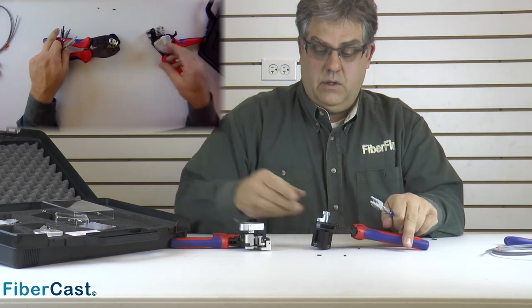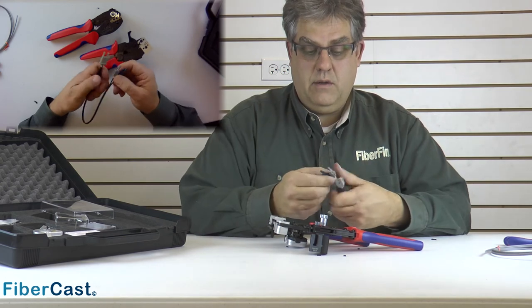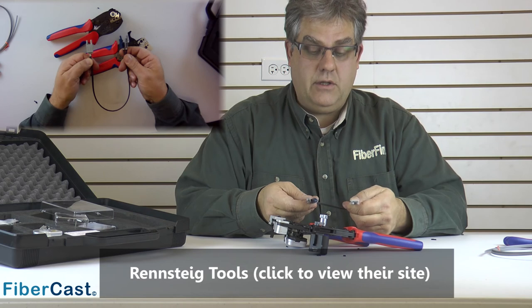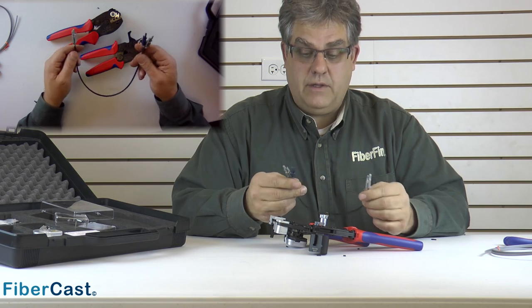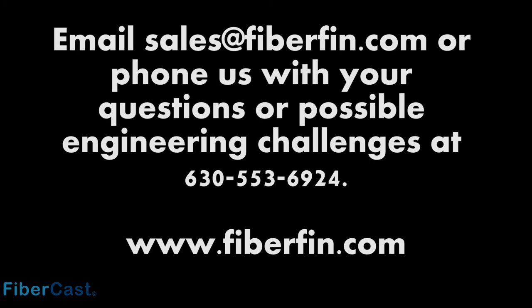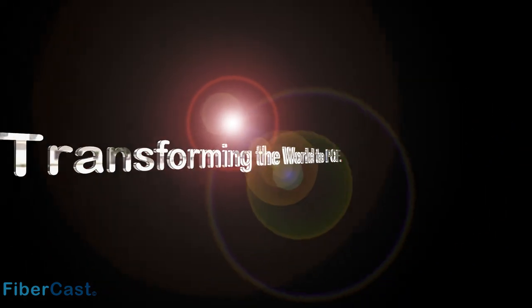These are your Fiberfin professional line of tools. They're made in Germany by a company called Rheinsdag and they are quality — they'll last you a lifetime. Got any other questions? Contact us at sales@fiberfin.com. You can also email sales@fiberfin.com or phone us with your questions or possible engineering challenges at 630-553-6924. Fiberfin — transforming the world to POF.